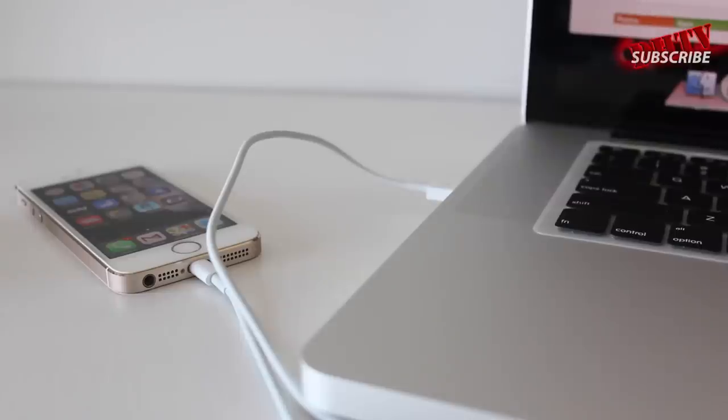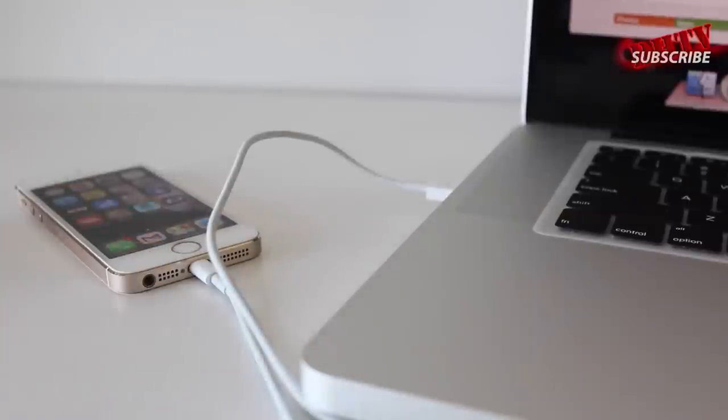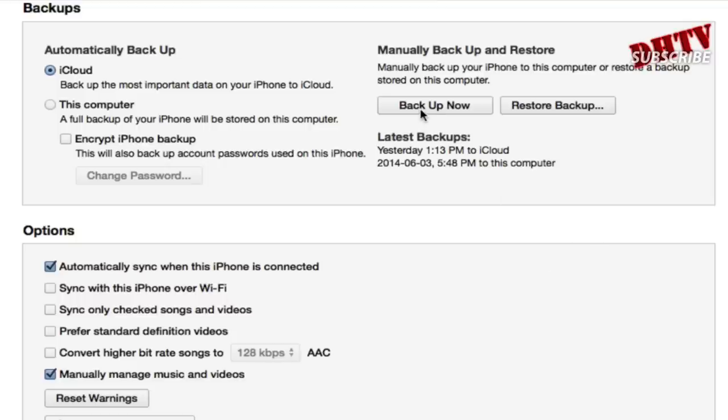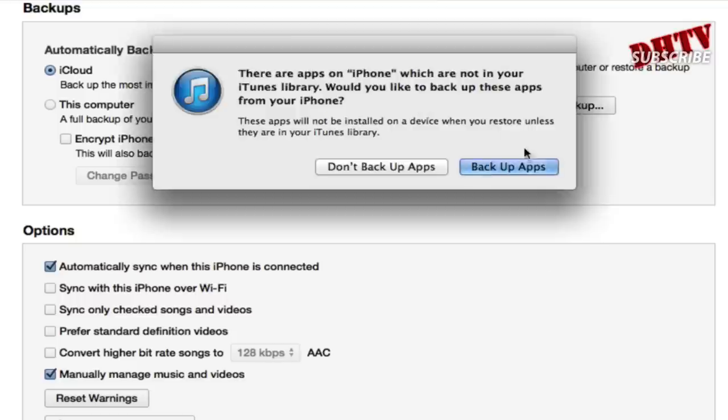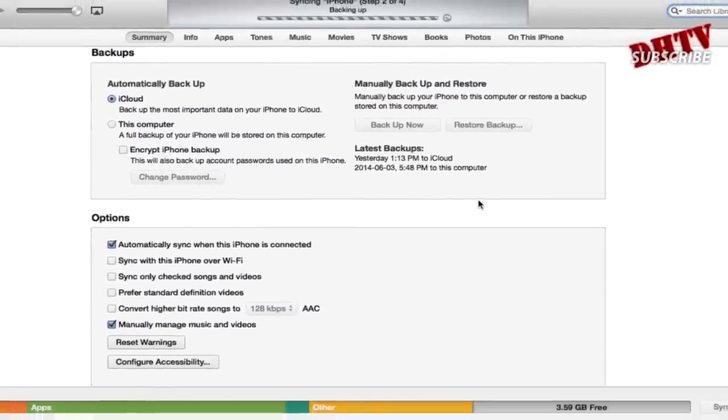Before we get started with the installation, it's always a good practice to save a backup. What you want to do is plug your iPhone, iPad, or iPod Touch up to your computer and save a backup through iTunes or through iCloud. Either way, just make sure you save a backup just in case something goes wrong — you're protected.